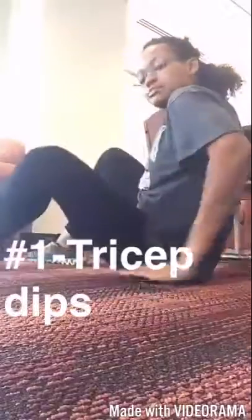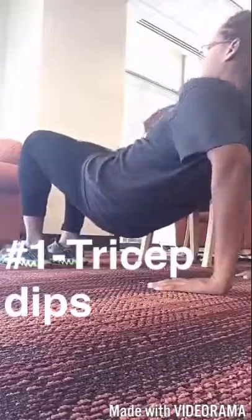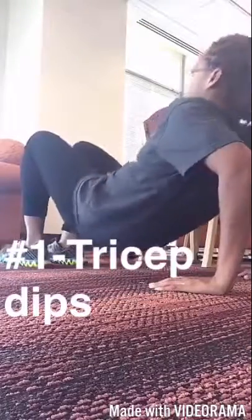First up is tricep dips. You're going to raise your hips and bend your arms gently.